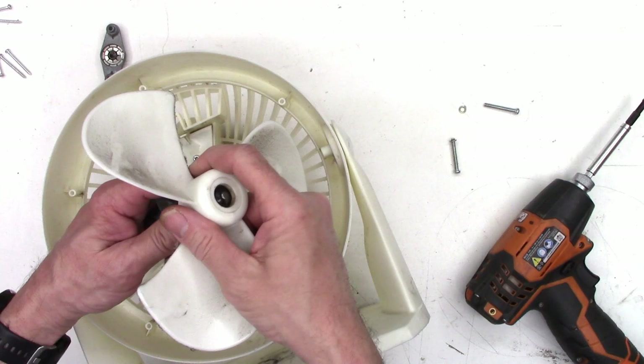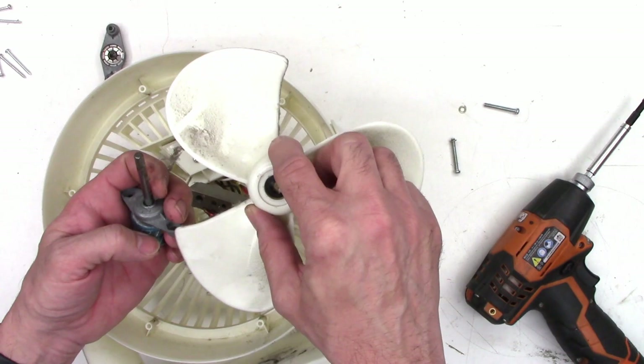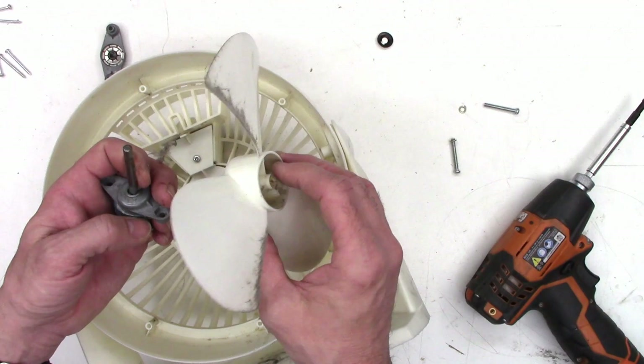A lot of times to get the blade off of the motor shaft, if you gently rock it back and forth, it'll move that little spring retainer. There we go — look at that, it's off. So I want to go ahead and remove the spring retainer, and it's out.